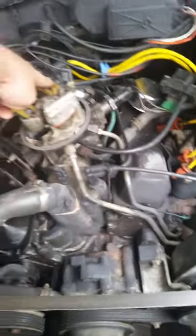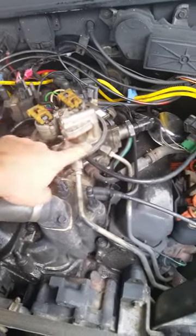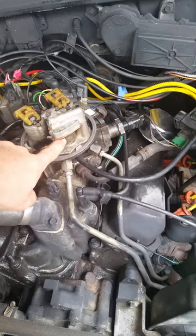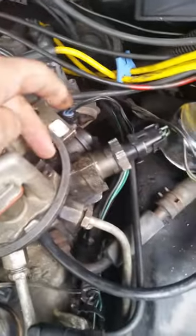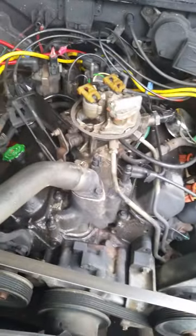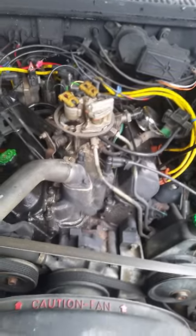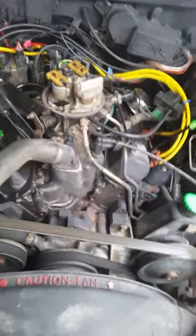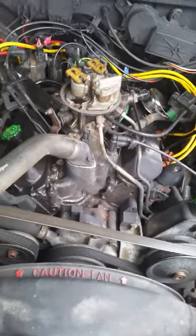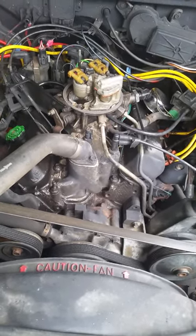Brand new injectors, completely redone. Rebuilt this unit here — took and cleaned out all the carbon that was in this section. This unit is now working correctly. Plugs are perfectly clean, everything is done. But it will not fire to stay running — it'll want to fire, it spits and sputters, and then dies out.